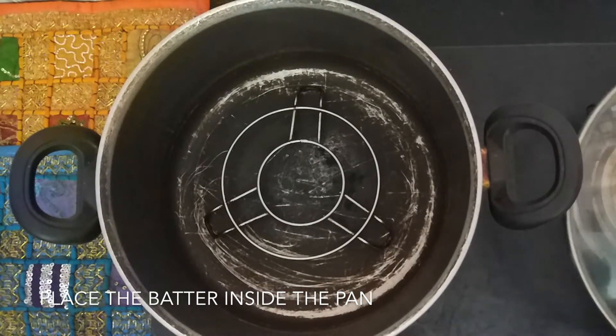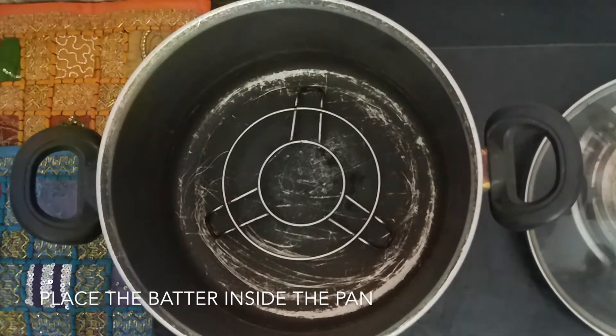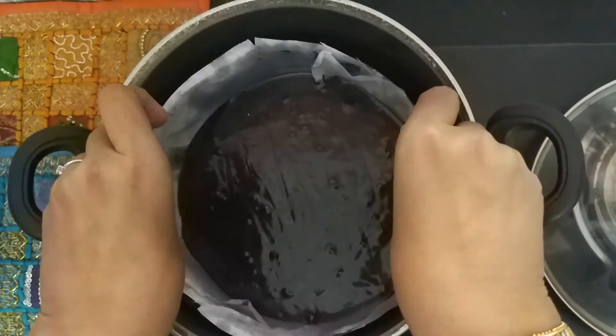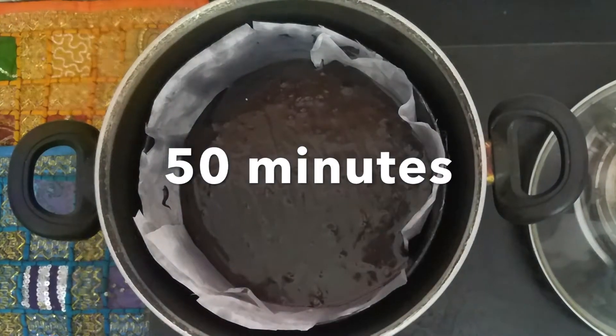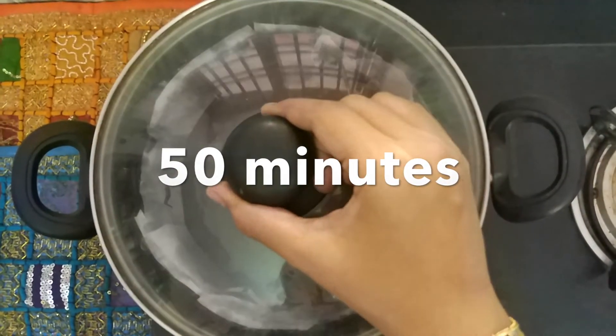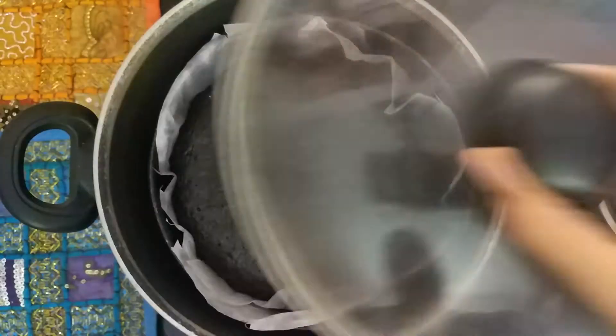Preheat an old pan for five to seven minutes on medium-high flame. When the pan is hot, place the batter on the stand inside the pan. After 50 minutes, open the lid of the pan to see a perfectly cooked, soft and moist chocolate mud cake.